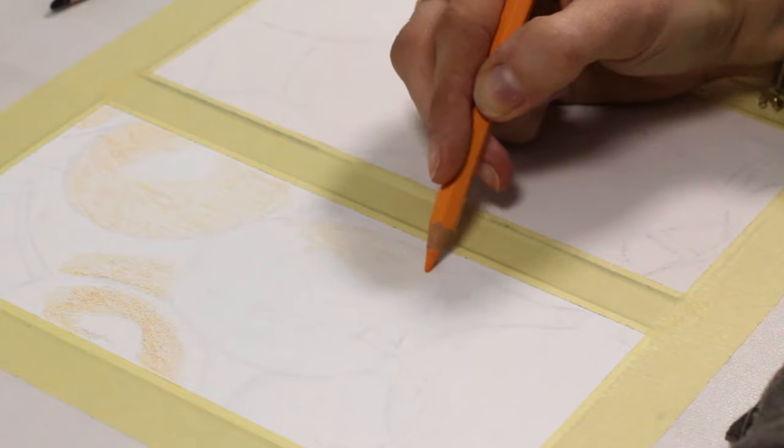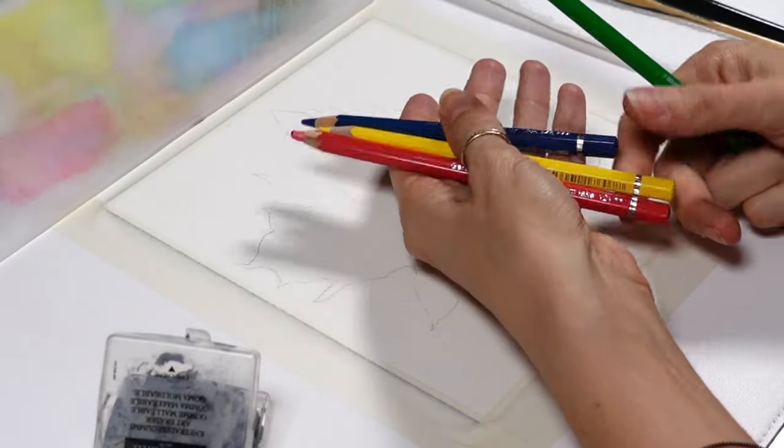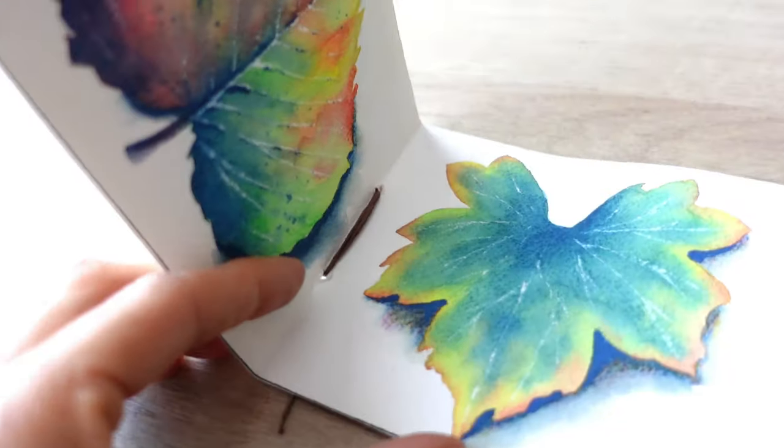You've got to stop just sketching and colouring with watercolor pencils because they can do a lot more. But you've got to know how to use them first, and that's where most people fall short.